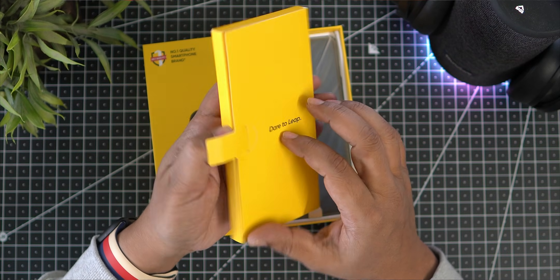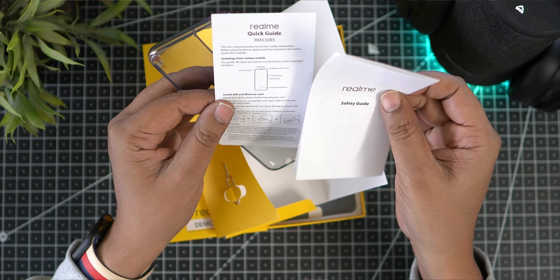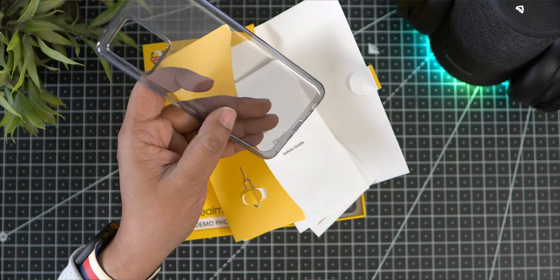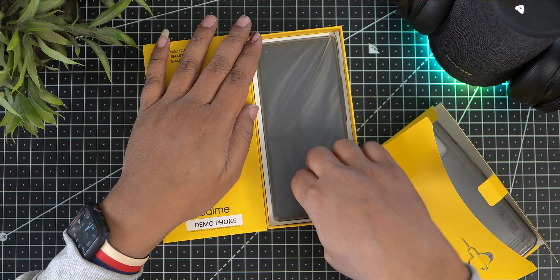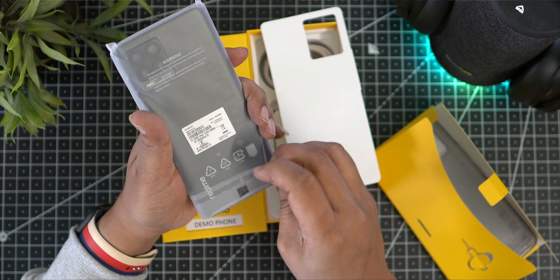Inside the box, we have a SIM ejector pin, a safety guide, a quick guide, and a back case. I have skipped the back case. And of course, we have the mobile phone itself.